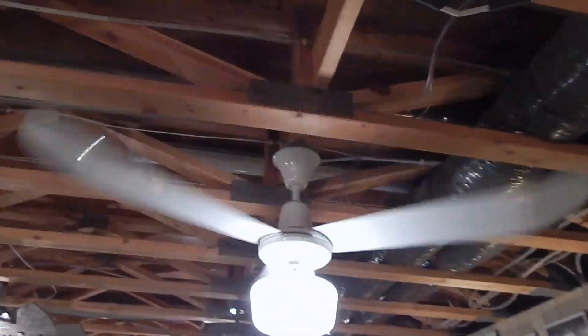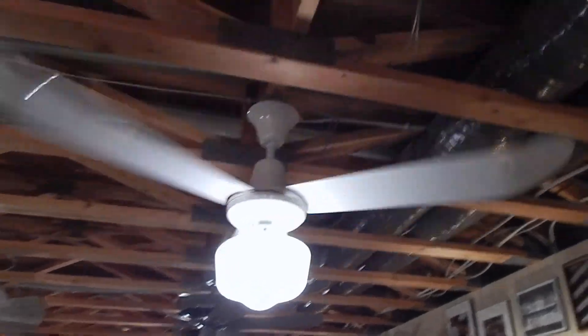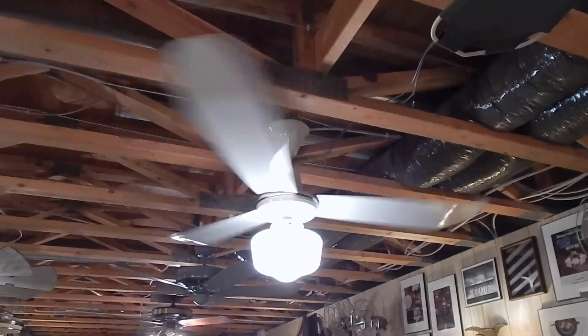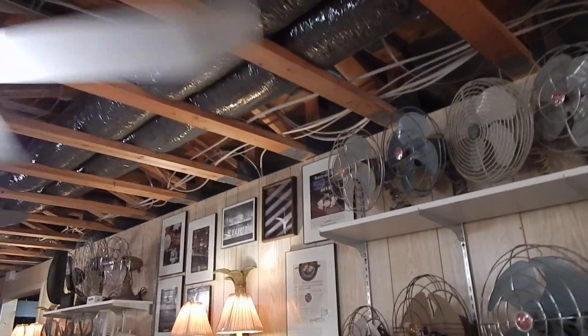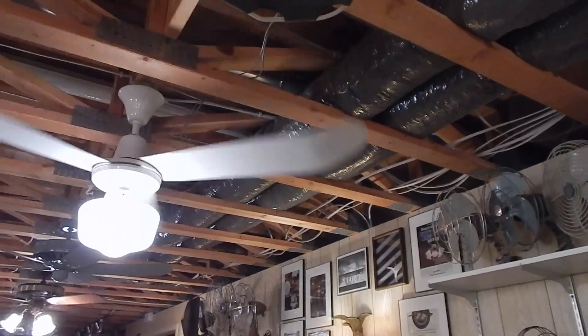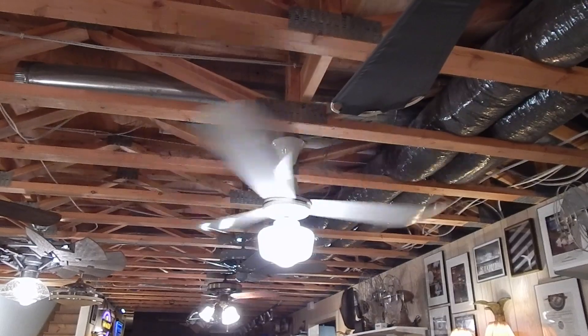But then the final issue was that I was having a major wobble problem on high speed. What I'm thinking is somewhere between the open ceiling and being so close to the wall, it's creating some sort of vortex that's making it wobble. This fan takes a long time to get up to full speed, and it only wobbles when it really gets up there.